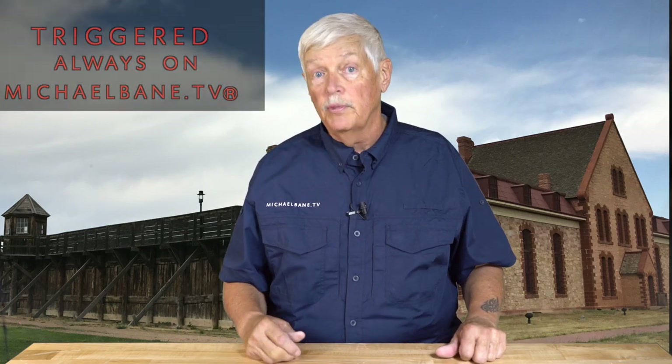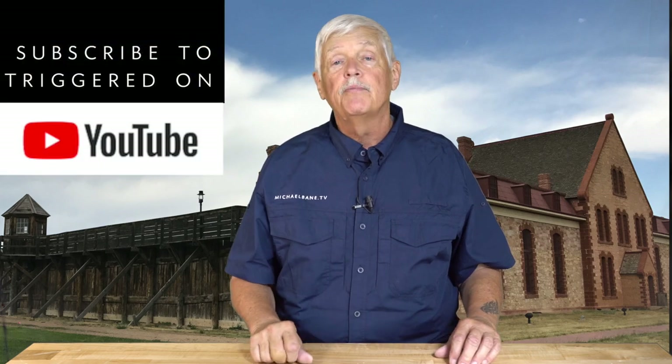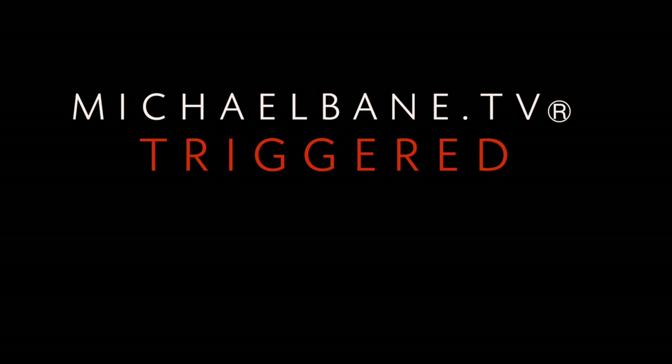That's about it for this week. Coming up next week, we may have some really interesting new guns — I've been in a flood of new guns, which is a great position to be in. I'm Michael Bain, brought to you by MidwayUSA — just about everything for shooting, hunting, and the outdoors. They are having a special on electronic hearing protection, which, if you get it, you won't be deaf like me. You can find us on MichaelBain.TV and on YouTube — please hit that subscribe button. See you next week.